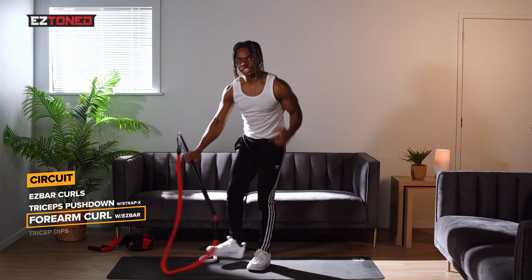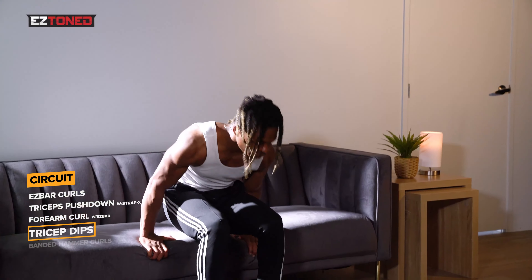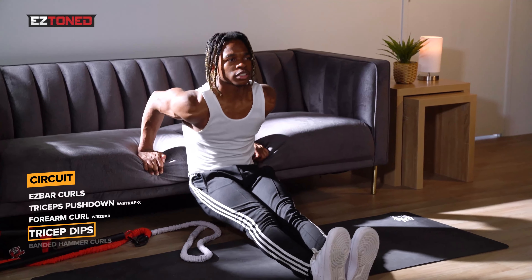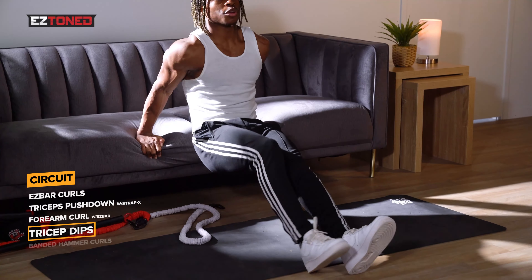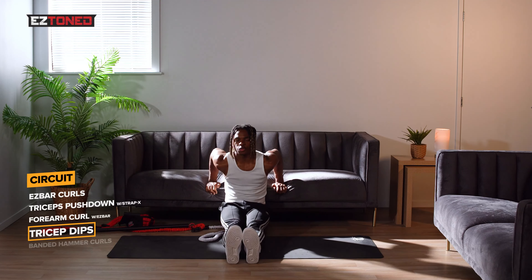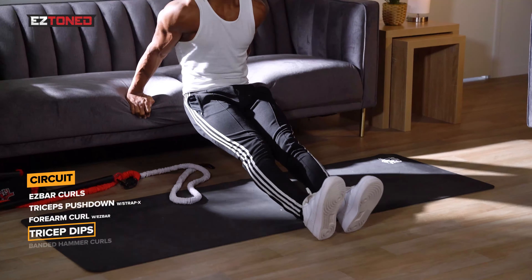Next we're doing tricep dips. For this exercise we'll be strictly bodyweight and we're going to go for 10 reps. You can use a bench or, in my instance, I'm using the couch. Come down to a 90-degree angle, explode up, come down slow. Make sure you keep your core engaged throughout the whole movement. If you're a beginner, you can bend your knees a bit. If you're more advanced, leave your feet out in front of you, or you can put a box under your feet to make yourself a bit heavier.